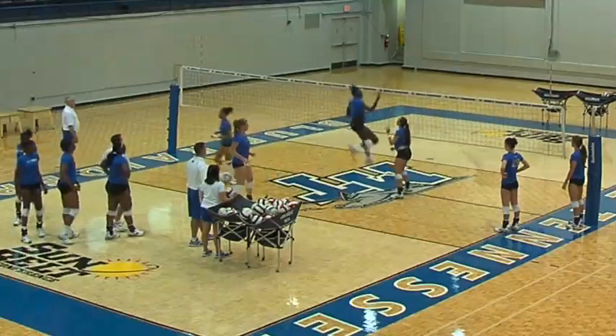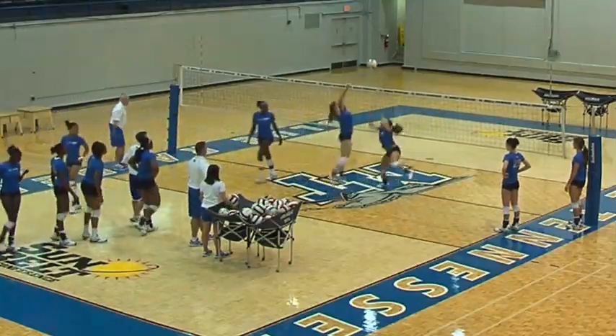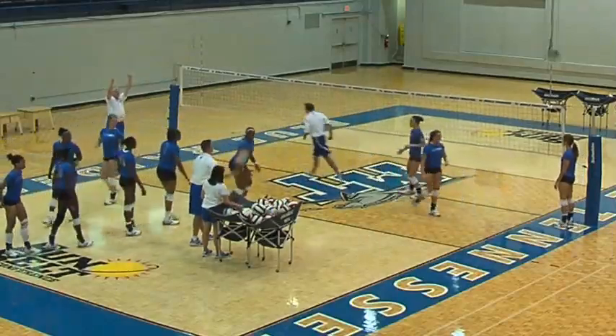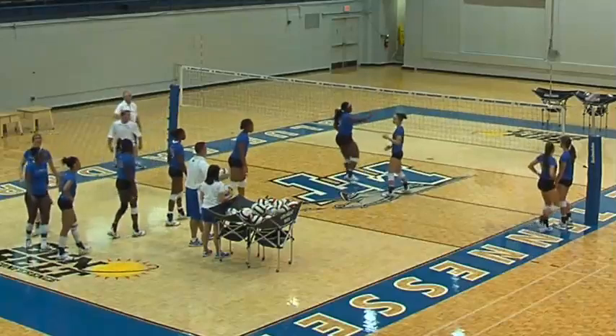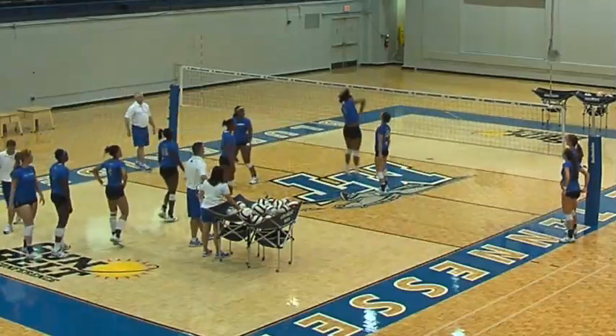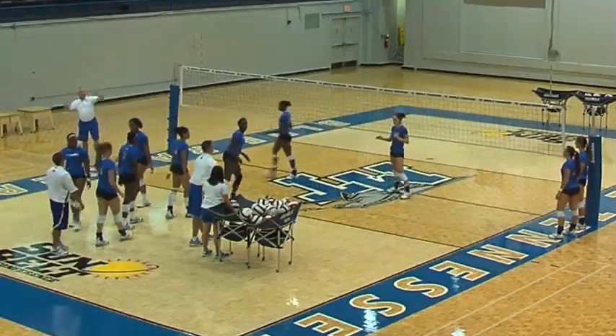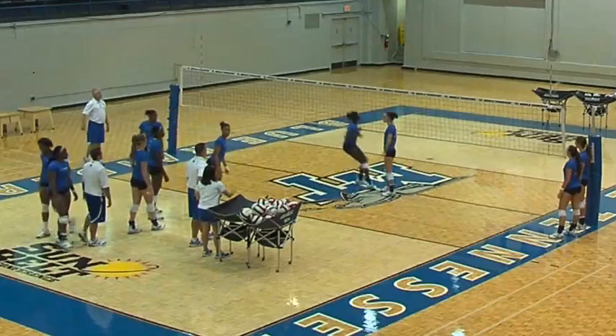If you'll notice, everybody — as they step forward, they leave their arms behind, drive their arms up to get up in the air, and then prepare their elbow. One of the common things we see with younger players is only one arm goes up as they're getting ready. So: arm drive, arm drive. There you go, Monet.